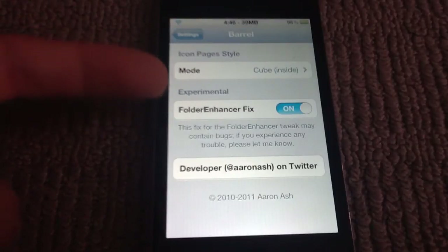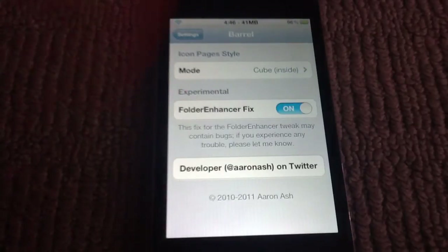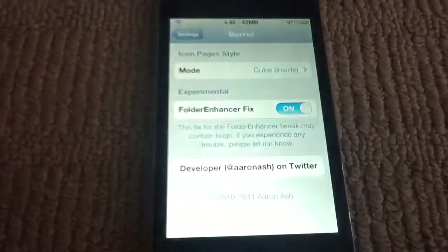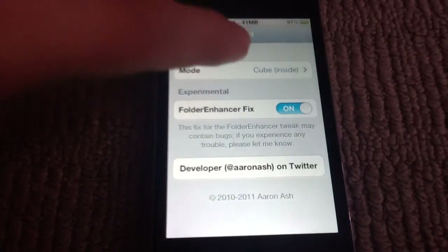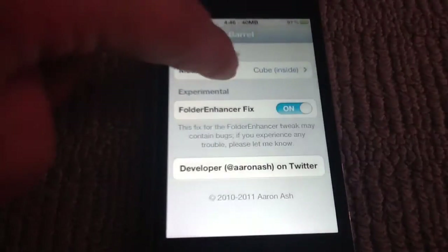It has this option called Folder Enhancer Fix. Not sure what that is — I think it enables you to put more apps in your folders, but I just ticked it.